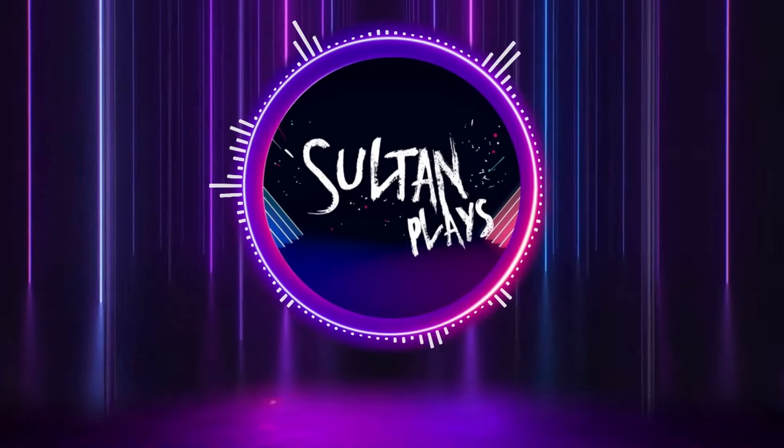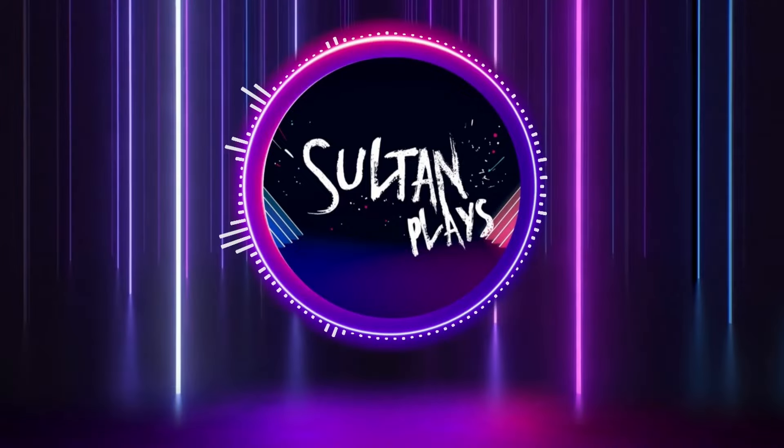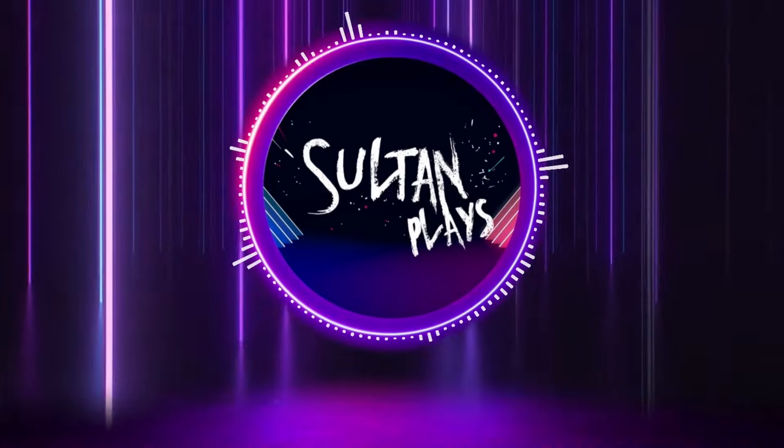Hello everybody and welcome to another video. This week we're going to be looking at making an Ultramarines bodyguard for Roboute Guilliman, Primarch of the Ultramarines and Lord Commander of the Imperium. Let's crack on.